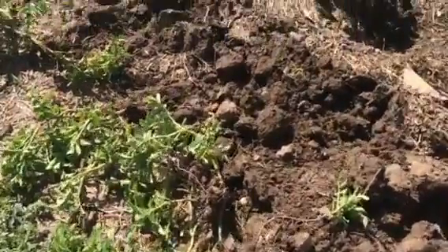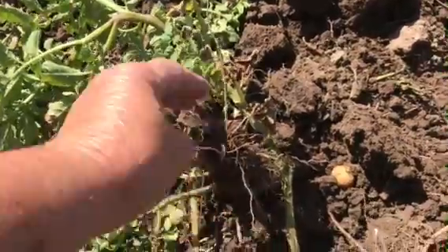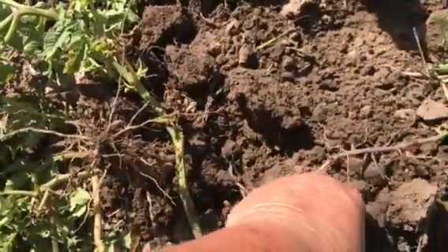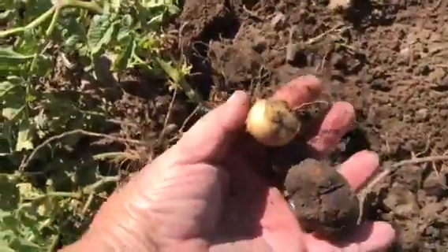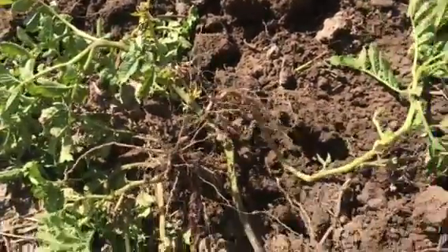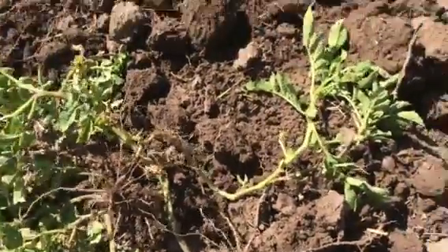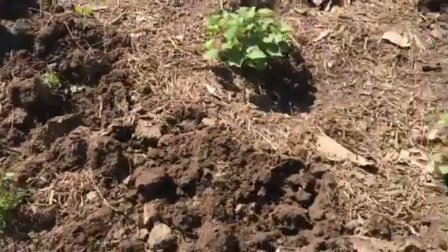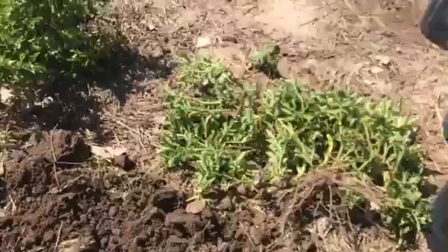I'm going to zoom in and show you some of what I've got. These are the blue potatoes — they're kind of hard to see. This plant didn't get very big and I see we have some of these yellow ones. I've got a chicken that just showed up. After I get all the potatoes off of the vine then I compost — I have a compost pile. But there's not a whole lot here, so I am a little disappointed in that, but that's not unusual with something like these blue potatoes.